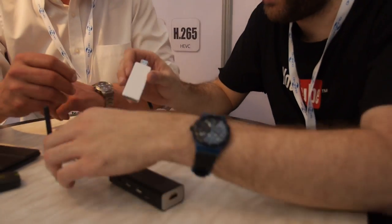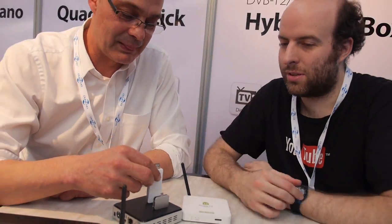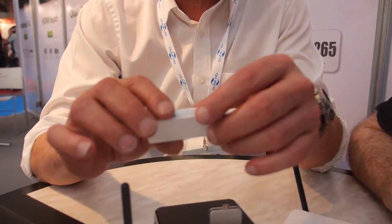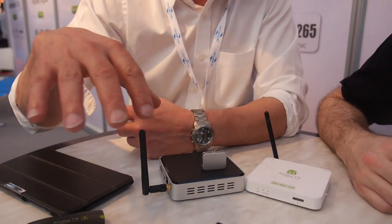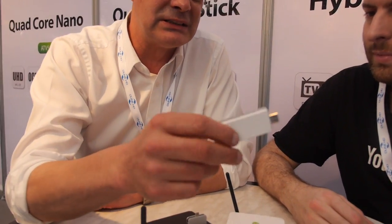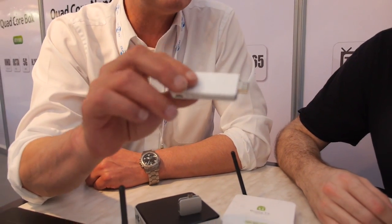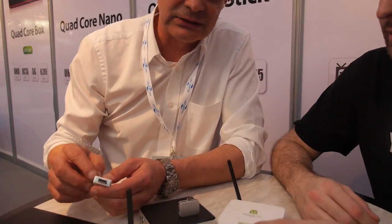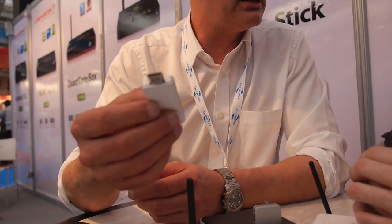Here are some nice new shapes and form factors for different solutions — this is the kind of thing the market demands a lot of. We've already integrated a certain kind of Chromecast technology inside. All devices are ARM-based, but this particular one is the specialty device for Chromecast-style solutions.